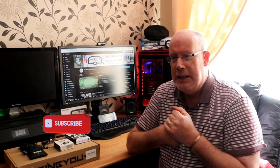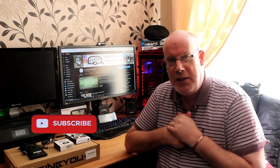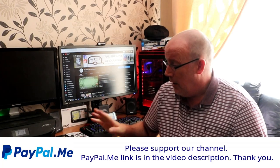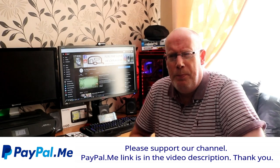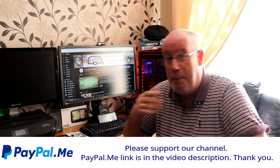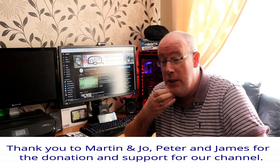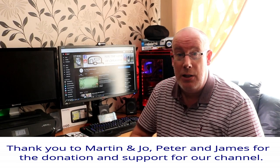Hi, welcome back to the channel. Claire is resting and has told me to get on with making videos. I just thought to do a little video because recently I got some constructive comments about our sound quality and feedback, so that was gratefully received and I've invested a little bit of money in some new equipment.